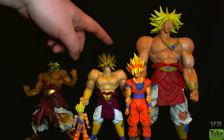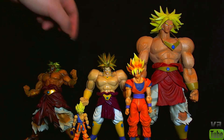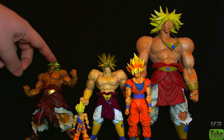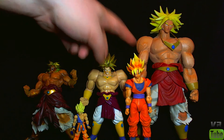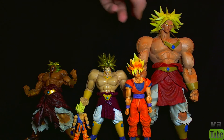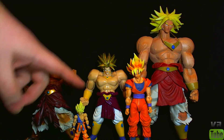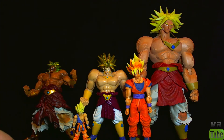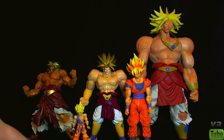Starting off with a quick size comparison: here we have the Battle Collection Broly, and the closest thing to his size is this Max Muscle Mania Broly over here. He's also roughly the same size as one of the SH Figure Arts, which is Goku right here. This over here is the best Broly, the movie collection Broly, and this is the Shodo Goku down here. He doesn't really fit properly in scale with any of these guys — he's too short to go with the Figure Arts, and he's too tall to go with the Shodos.